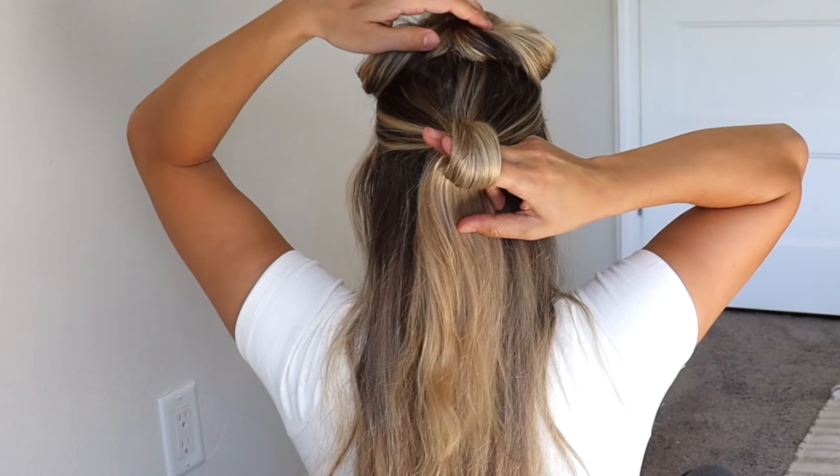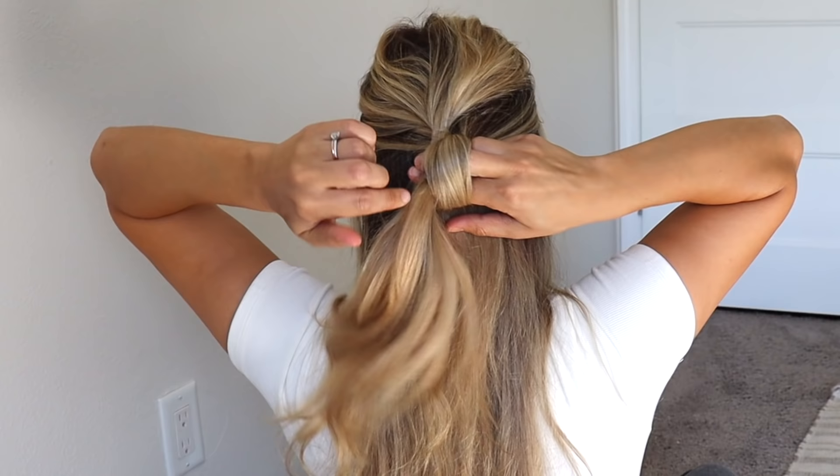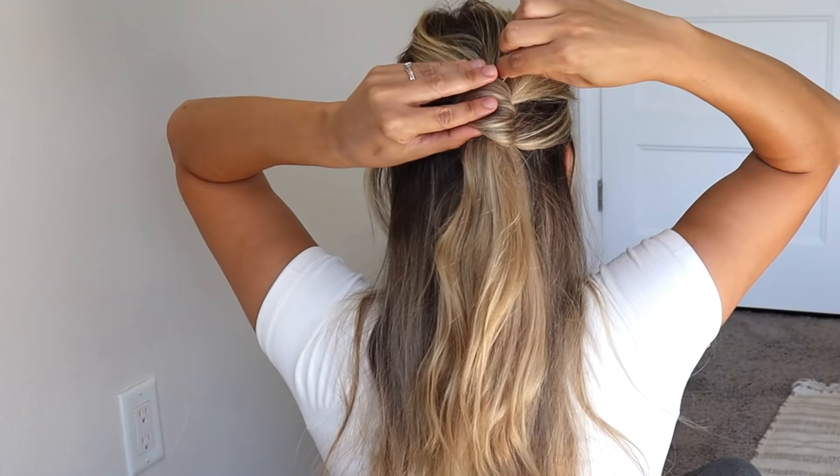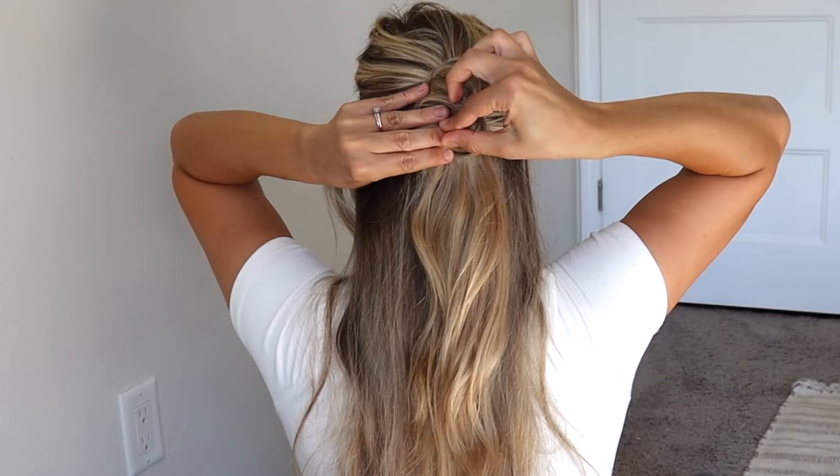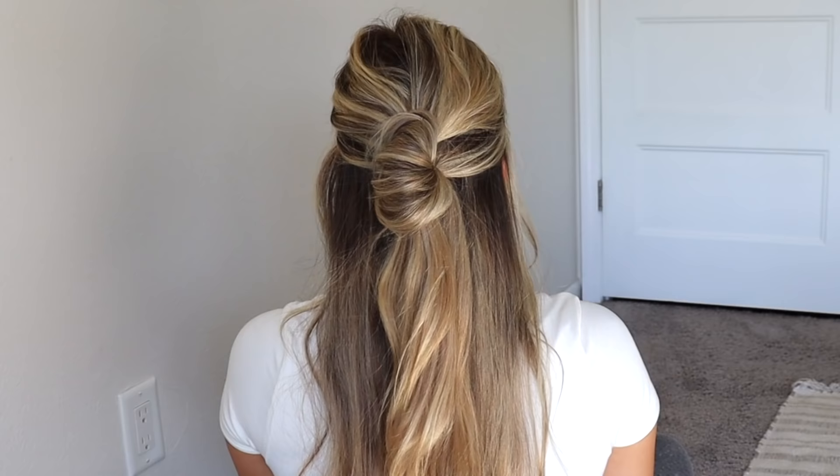Instead of pulling your hair all the way through, you're just going to pull it through a little bit to get a cute bun. Put your fingers through and pull that top section through the little loop you just created with your fingers. Tighten that up and then start inserting bobby pins — it kind of looks like a little croissant. It's fun, it's cute, it's different.